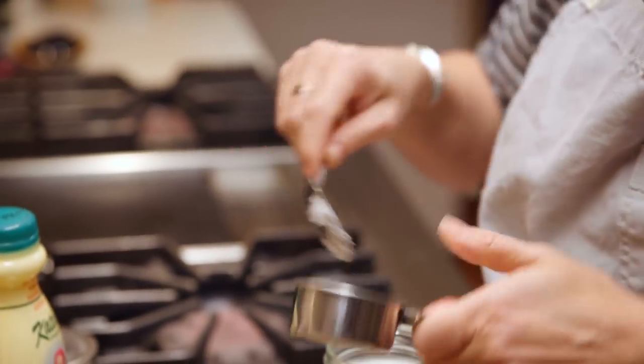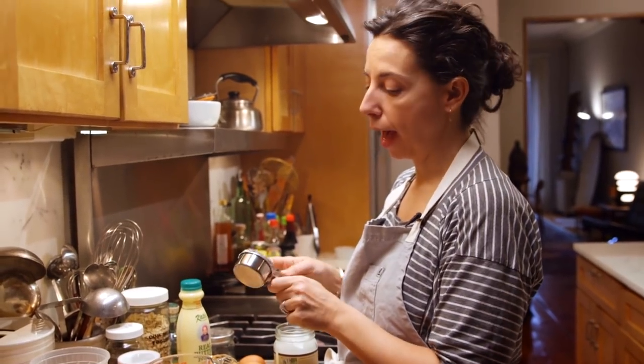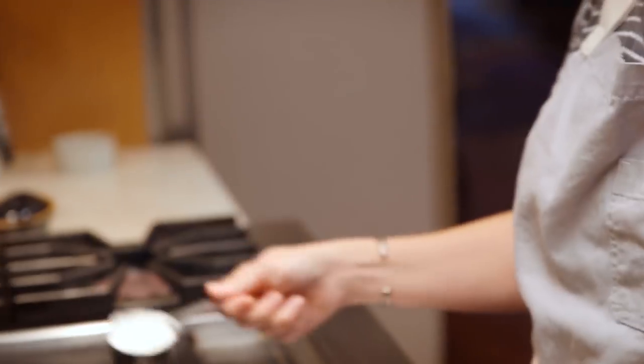I'm going to melt this coconut oil. I believe in fat. Coconut oil is a really good source of fat. Foods that have fat in them, as opposed to just sugar, will keep you full.